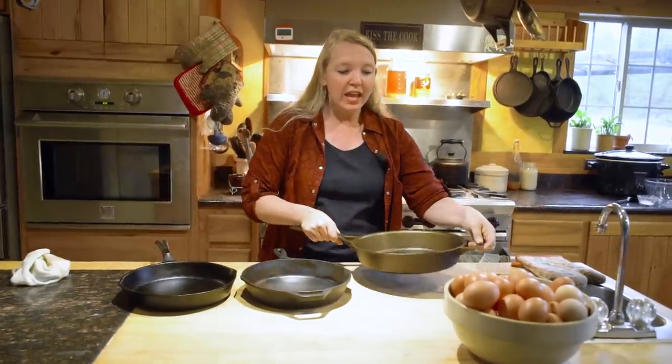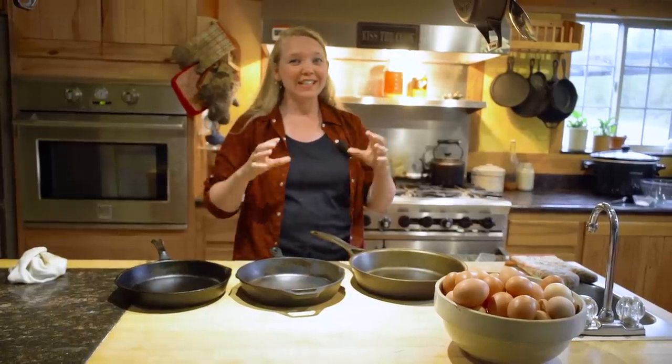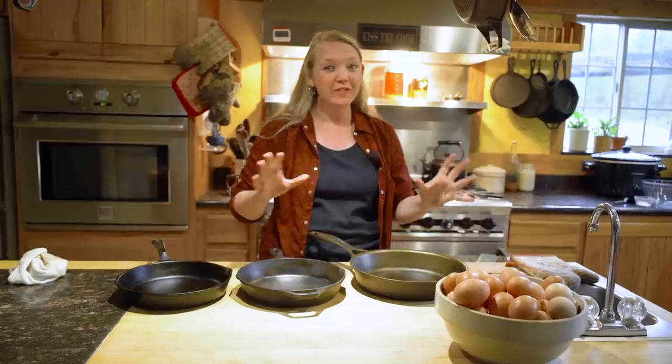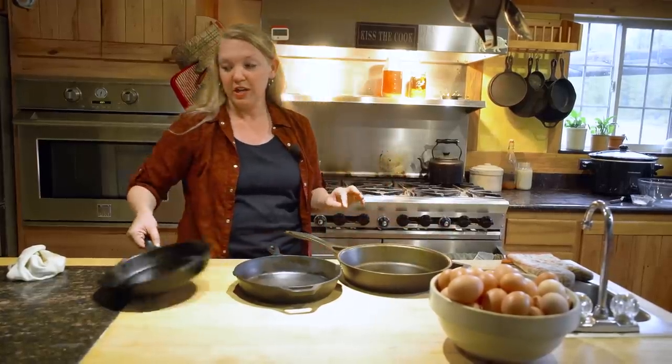One of the things that people get really wrong about cooking eggs in a cast iron is the amount of eggs they try to cook for the size of the pan. You have to have the right ratio to have them turn out correctly, otherwise you'll end up with sticking eggs that are burning and making a mess of everything. So today we're going with this larger 12-inch cast iron pan.